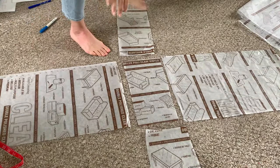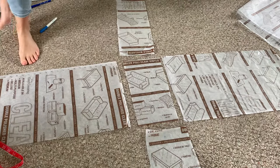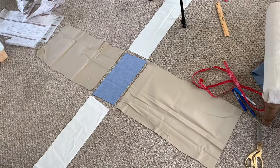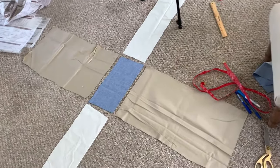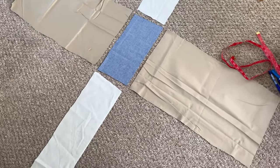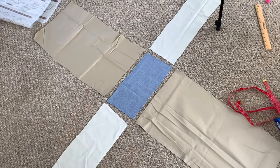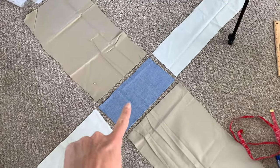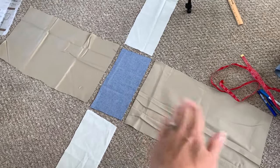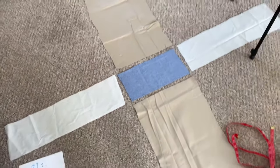So we have all of our pieces cut. Now we want to pin them together where we want to sew them. I'm going to pin the front, back, and sides to the bottom first. I tried to film this using the actual clear fabric but the problem is it's clear so you can't see it on camera, so for this tutorial I'm going to use colored fabric — it's literally the same thing.